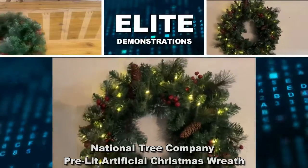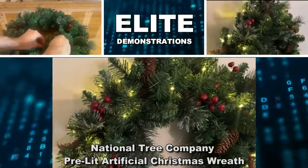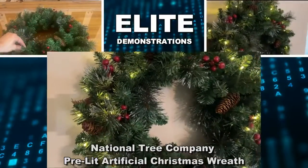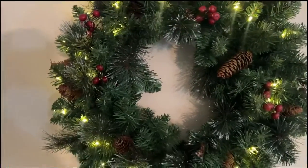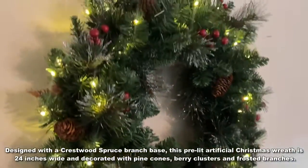Hey folks, Adam here from Elite Demonstrations. We're looking at this — it's from National Tree Company, National Christmas Tree. These guys are out of New Jersey and they make some of the most realistic, authentic, and beautiful holiday wreaths on the planet.